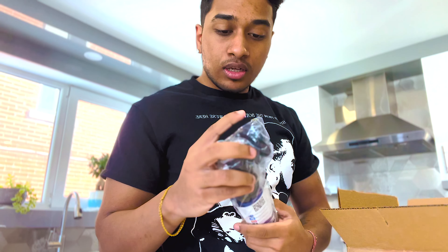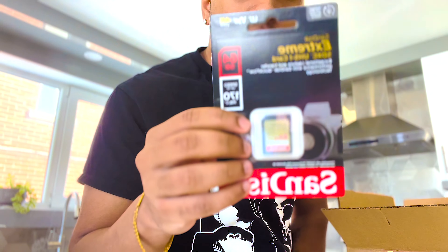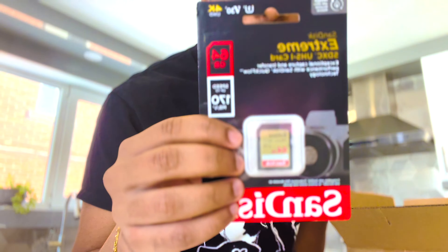What's good y'all, I kind of lied on the last video when I told you guys it was going to be my last video with my iPhone, because I realized I needed the iPhone to actually film the unboxing of the camera. So now that we've got the camera, let's see what's inside the box.